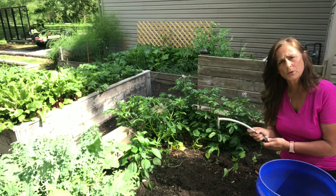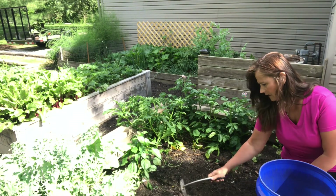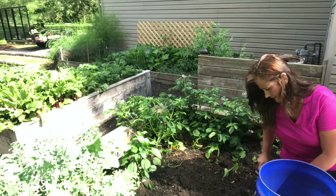And this is one of my favorite tools to use. It's like a mini hoe. It has nice sharp edges and you can just go in and loosen up the soil with it. I use it all the time.